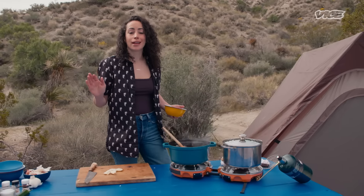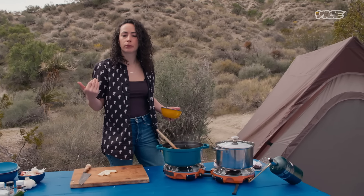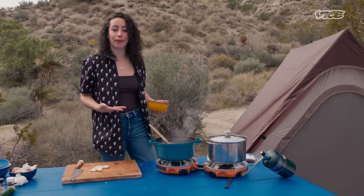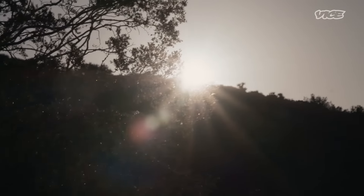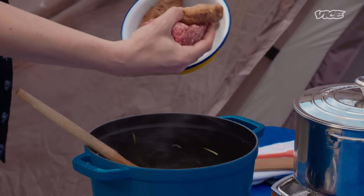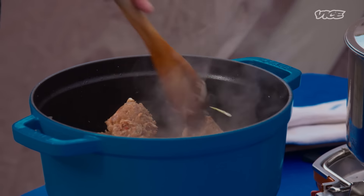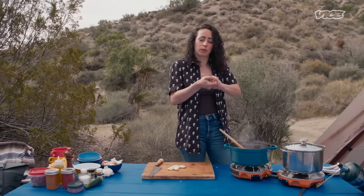We're kind of breaking that down and making our own version — we're in the desert, in the wilderness. One of my favorite smells ever is onion, shallot, allium, cooking in butter and oil, and that's happening right now. I can only imagine the animals are going wild — there's coyotes, mountain lions, bears. They're coming. We're going to add some ground beef and some spicy Italian sausage. We love a pork and beef combo because the beef is a bit leaner, and pork adds nice fat — they go really well together.